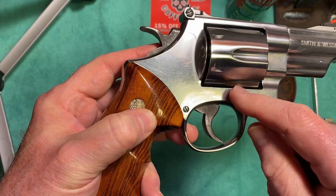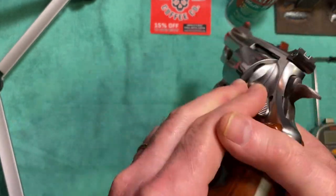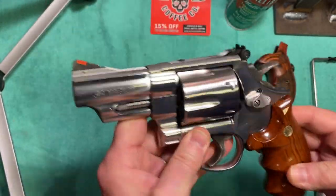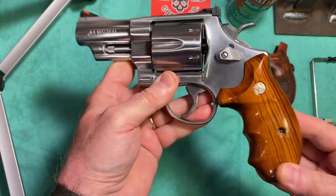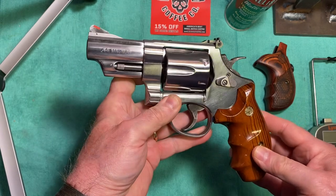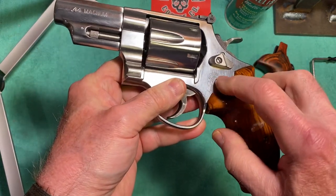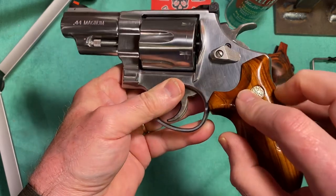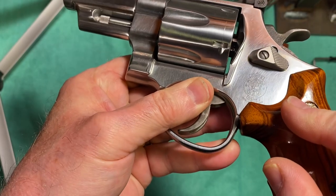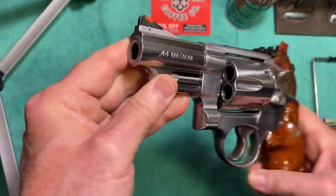This is a three-screw frame — there's one here, one here, and one under the grip. This gun also has a round-butt frame. The Smith & Wesson name is etched into the frame here — you can see that.